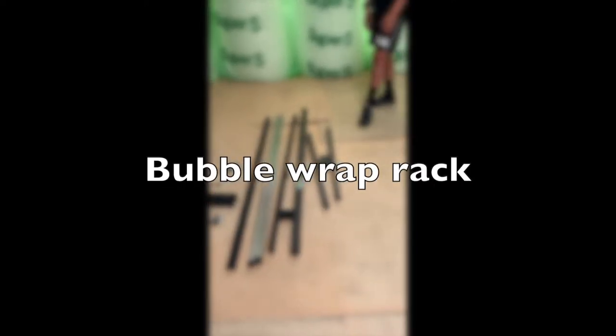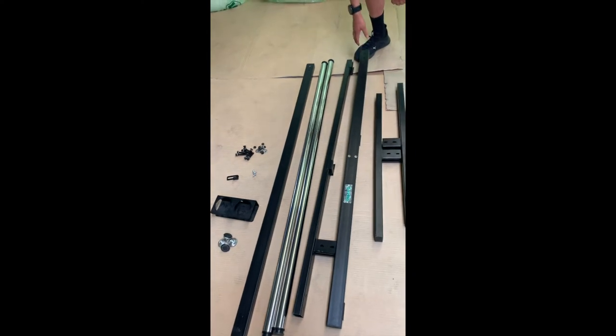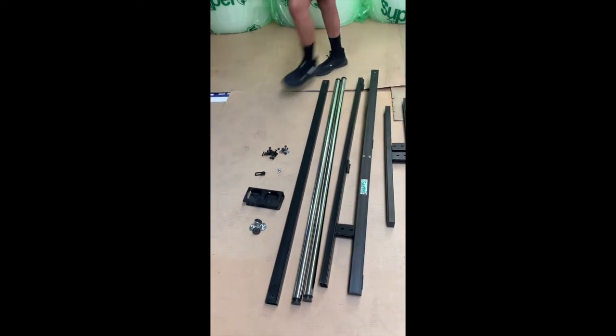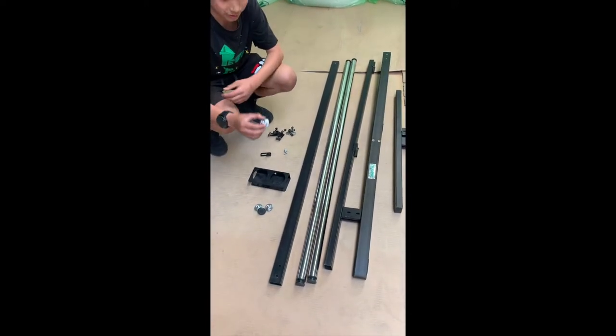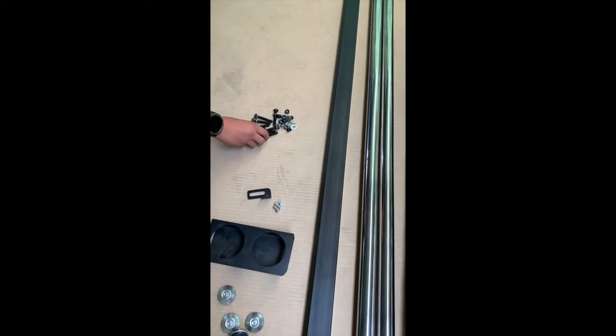This is the bubble rack and it consists of two base plates, two side racks, two bars, and a middle rack. It also includes cup holders, scissor holders with screws, and bolts and nuts.